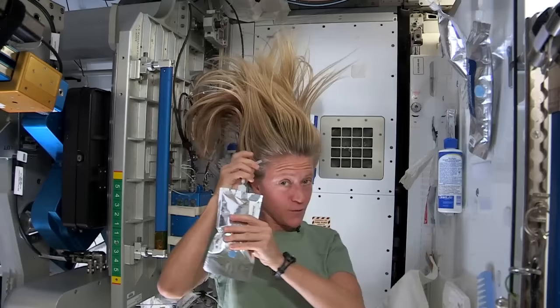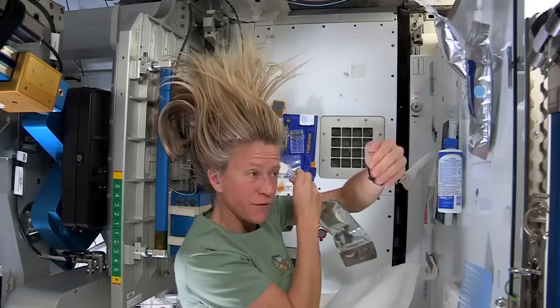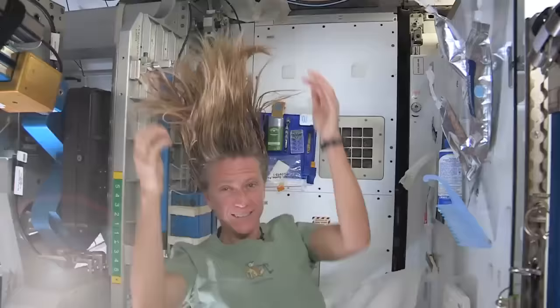What I like to do is start by just putting some hot water, squirting it onto my scalp. And I have a mirror here so I can kind of watch what I'm doing. Sometimes the water gets away from you and you try and catch as much as you can.